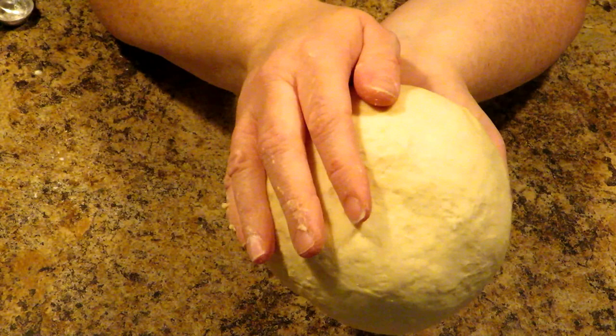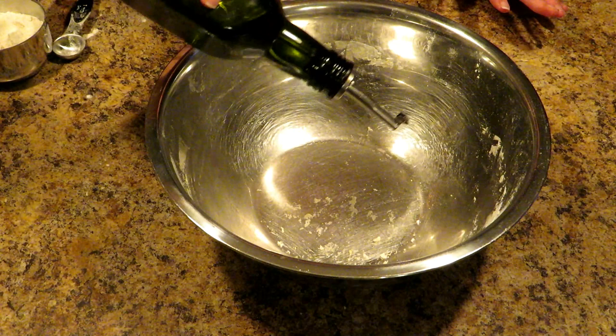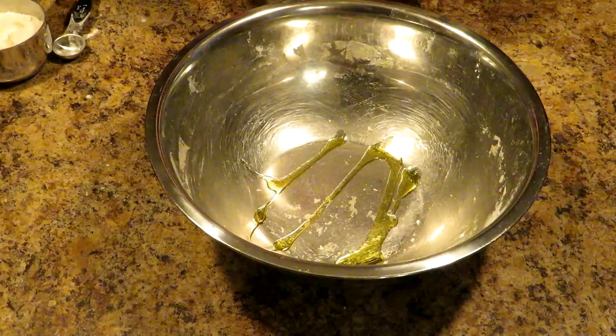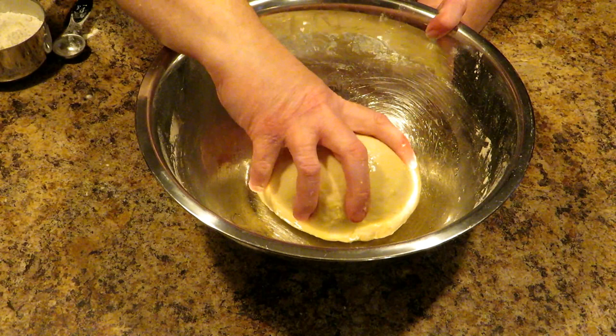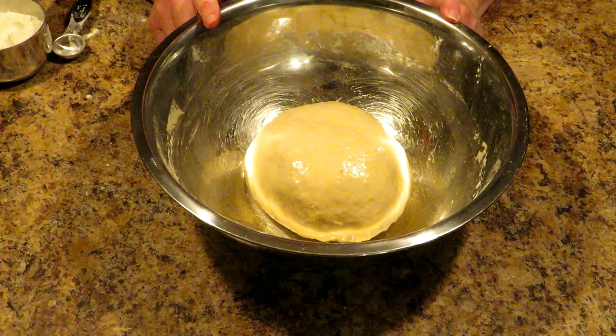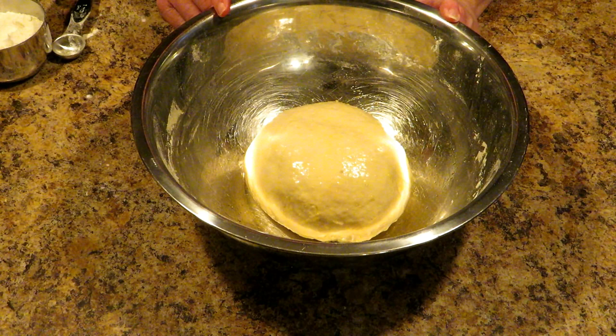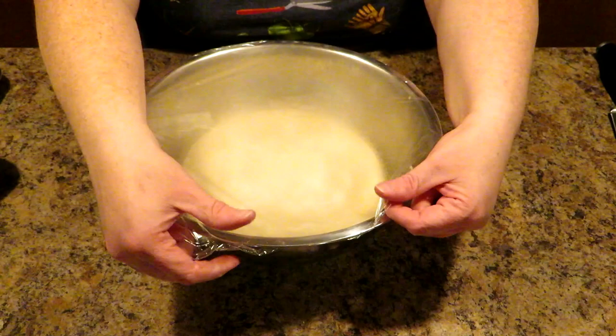You'll know it's ready when you push on it and it bounces back — that means it's been nicely kneaded. Now you want to just put a tiny little drizzle of oil — you can use whatever oil you want — and roll your ball of dough in it. This keeps it from getting a crust on it. Then put plastic wrap on it, put it in a draft-free warm place to rise. It needs to double in size, which can take anywhere from 30 to 45 minutes — closer to 45. That's been 45 minutes. Look at that beautiful dough — it smells wonderful.